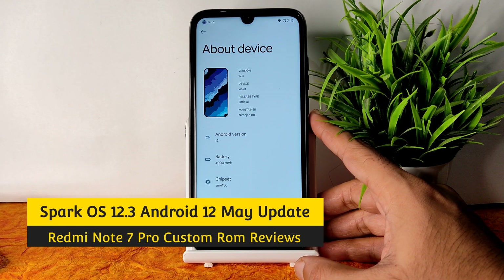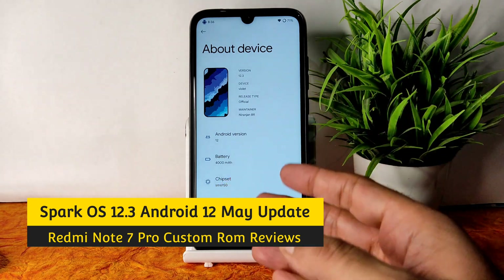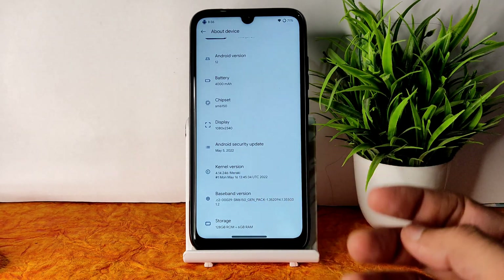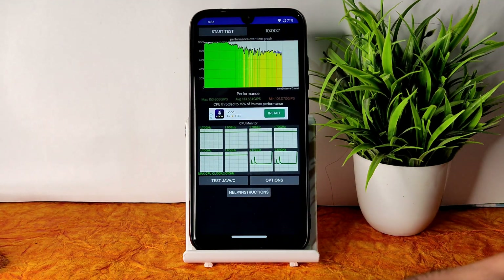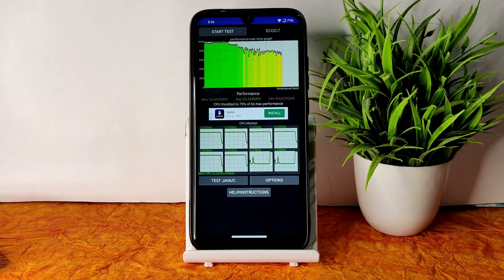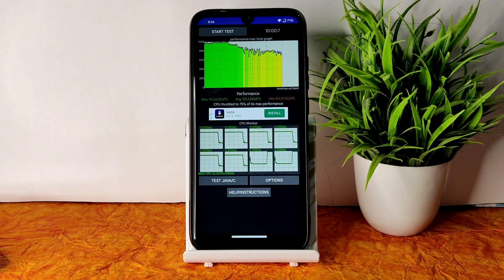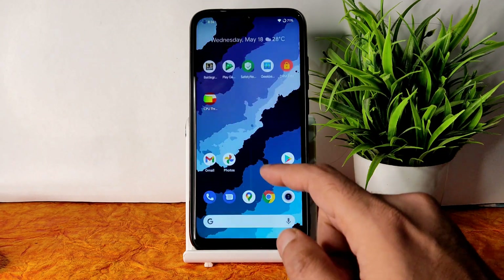This is Redmi Note 7 Pro custom ROM review — Spark OS 12.3 Violet. You can see Android version 12 and the kernel version is 4.14.246 with Mirakai kernel. The latest build available for Redmi Note 7 Pro is May 16. I've been running the CPU throttling test for the last 10 minutes. The maximum is 153, average is 133, and minimum is 101 MGIPS, with throttling at 75% of max performance.